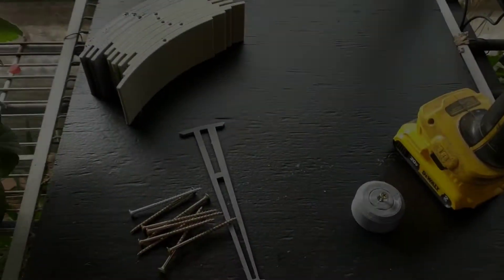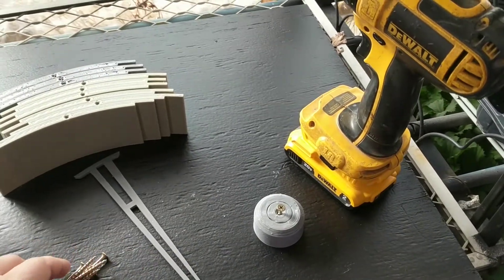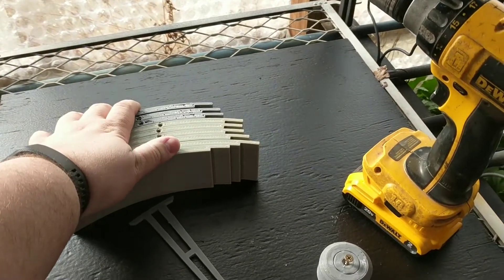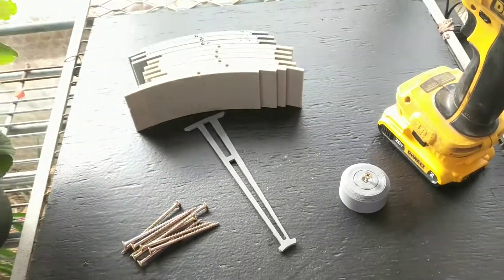Hey guys, my name is Nick. So today we're going to go ahead and assemble some concrete weight molds that I 3D print. This is a 9-part, 45 centimeter diameter, 45 pound weight mold. So when we're done, these should weigh right at 45 pounds.